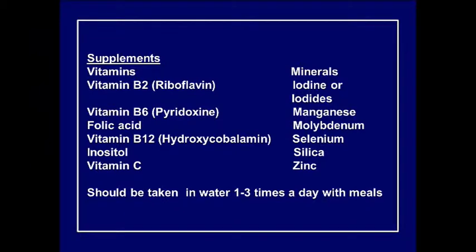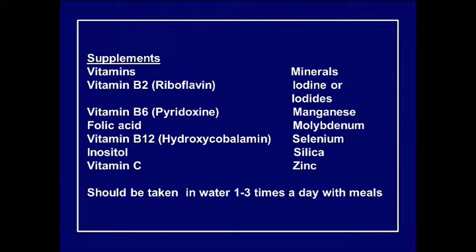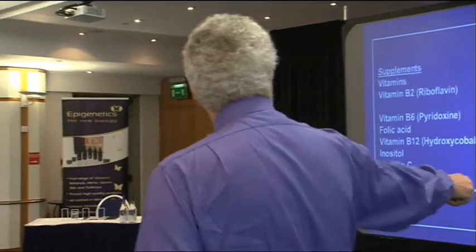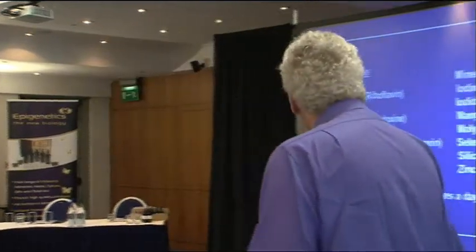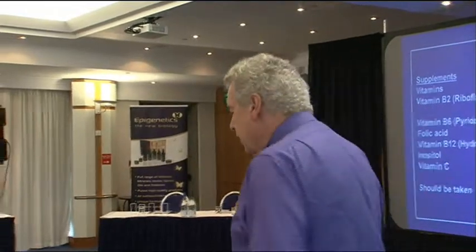B6, folic acid, and B12 all showed up in testing — those are all homocysteine-related nutrients. Vitamin C also plays a role in homocysteine. The phospholipid builder inositol shows here as well. On the minerals: iodine or iodides, as expected; manganese; molybdenum; selenium — especially for thyroid conversion; silica for collagen in hands, knees, and blood vessels; and zinc — practically universal, deficient in nearly everyone. Inositol is a lipotrophic factor that helps break down fats and reduces high cholesterol and triglycerides.